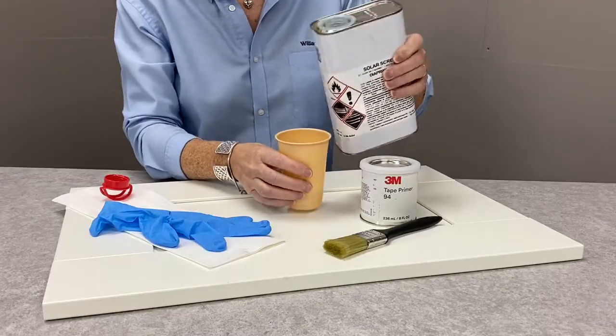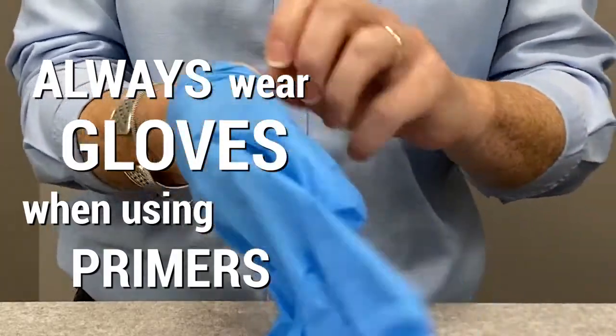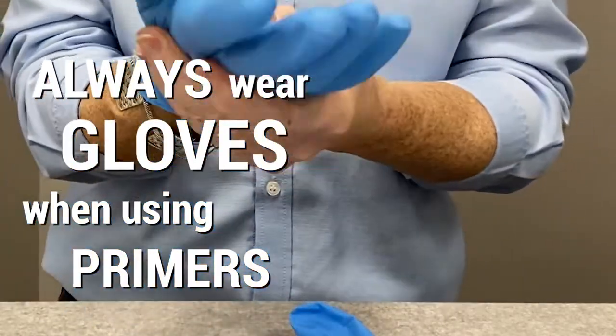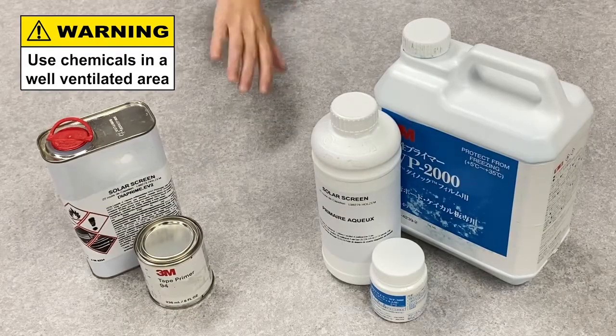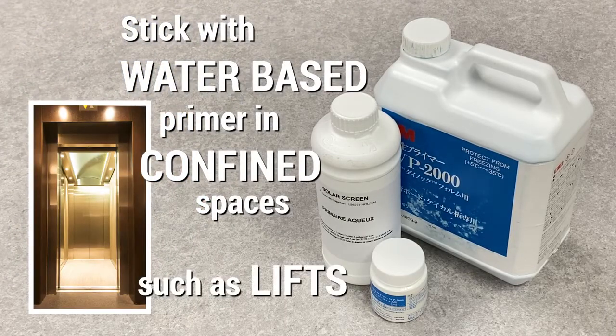Never be tempted to decant your solvent primer into a plastic container — it will melt the container. Never apply primer without gloves, as primed fingers stick hard to adhesive. If you can't open doors and windows, swap from solvent over to water-based, but check adhesion first.